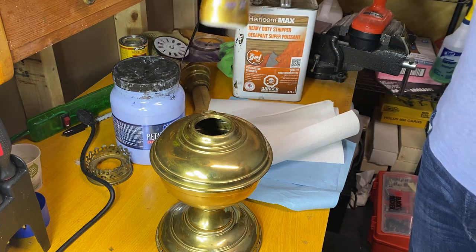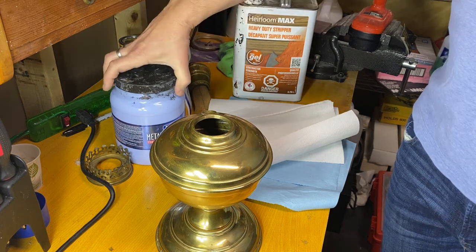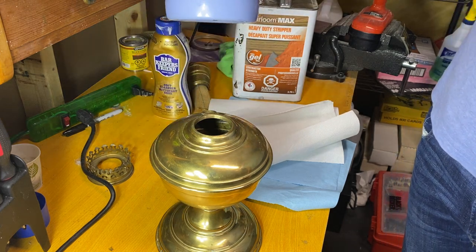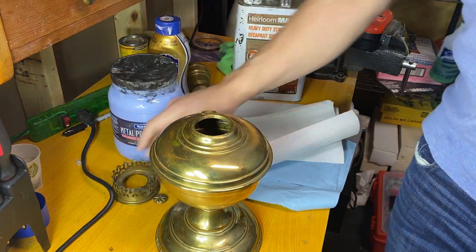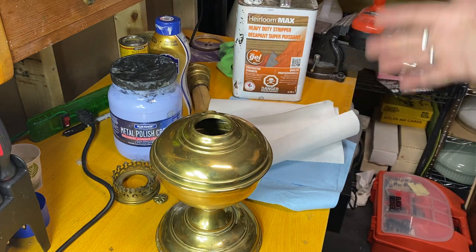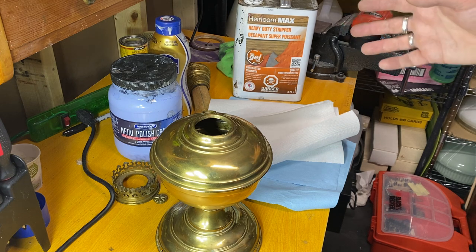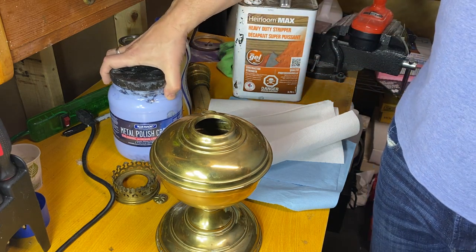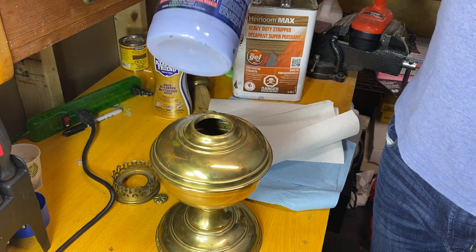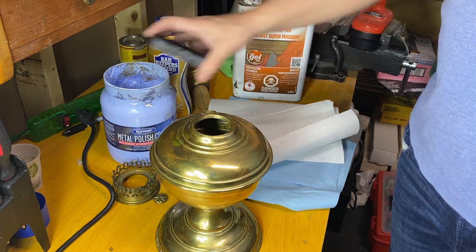Another thing that I use is Barkeeper's Friend - this is in the stripping process to get the brass ready, and then for the final polish I use Blue Magic polish. It's really an aluminum and mag wheel polish but it works excellent on brass. It's more of an aircraft company type thing for aluminum. It's expensive if you buy it by the small portion, but you can buy this half gallon size here - it's about $60 and way cheaper. This is a couple years old and I'm not even halfway through.